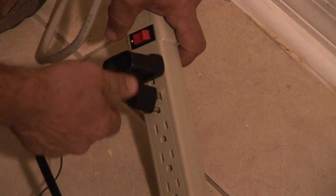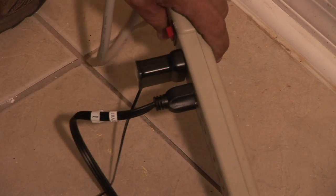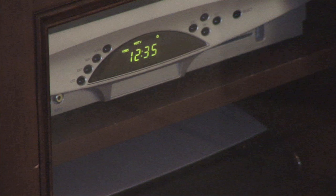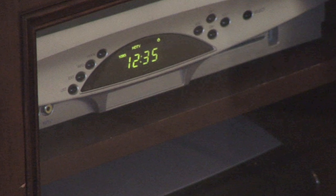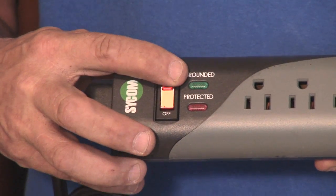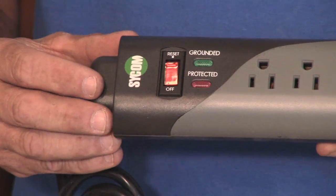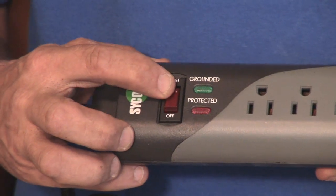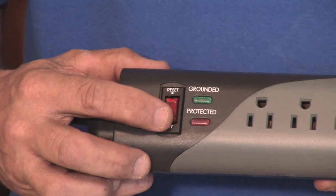Another type of surge protector is a power strip. This power strip is usually located near your electronic equipment — flat screen TVs, DVDs, such things like that. Make sure when you purchase them that they have an indicator light letting you know if it has taken a surge and sacrificed itself. Periodically check the light to make sure it hasn't sacrificed itself.